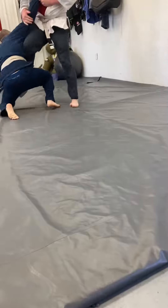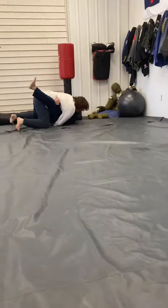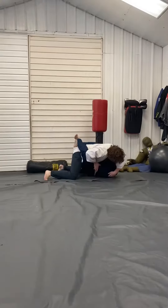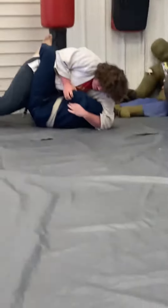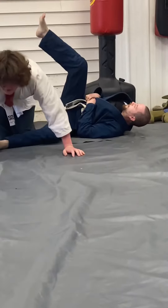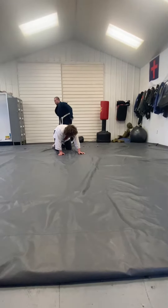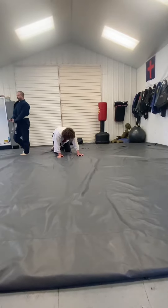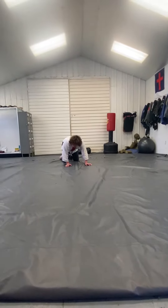There you go, get out of there, turn, turn, reset — you're out of one. Do you have your hand wrapped in there? No — you're doing good.